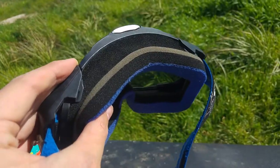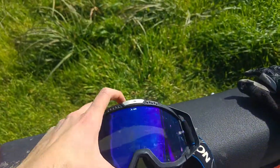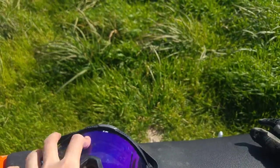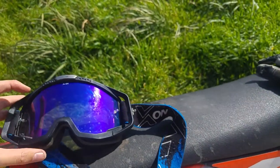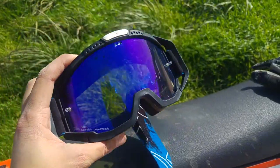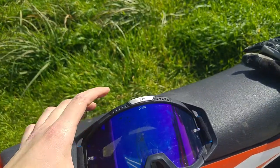The foam is replaceable, and the lens and frame are very durable — everybody knows this method. You can pop it out and put a new one in, very easy. It takes like half a minute to replace.